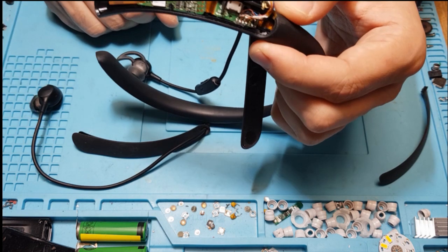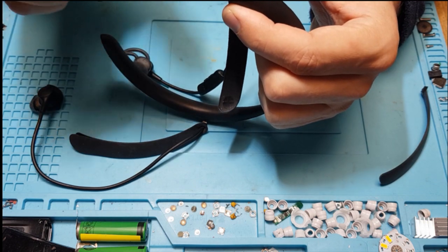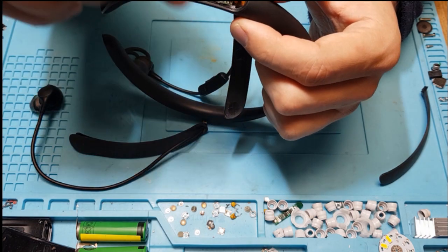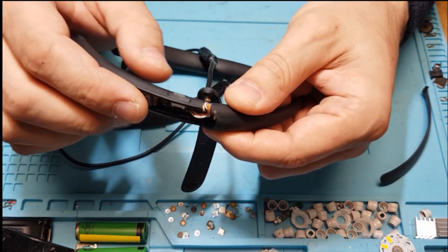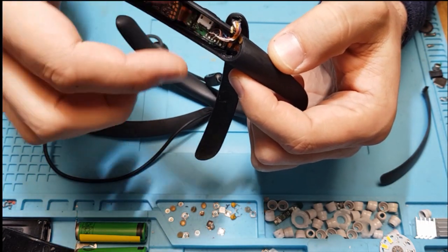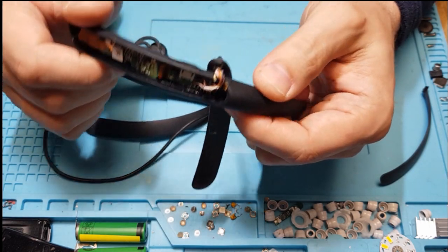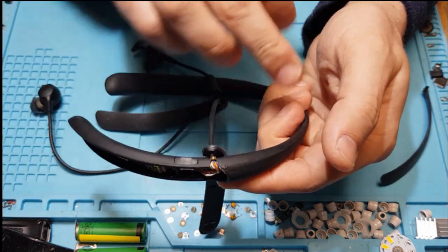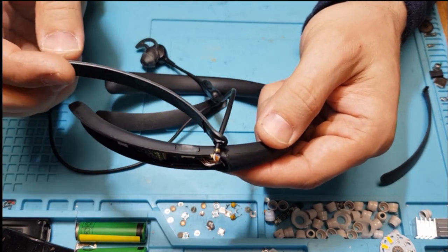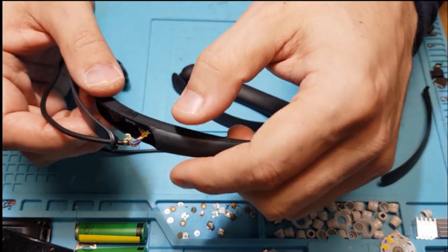It has some work to it but it's not very difficult. Maybe the most difficult part is reconnecting the ribbon cable, as you have to clamp it in place while still holding the board and pushing it in. If you have the headband parts in good working condition, consider yourself lucky.